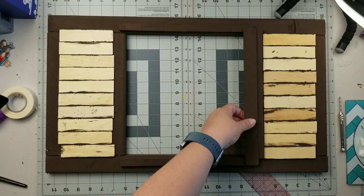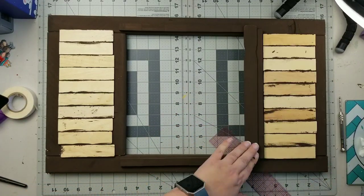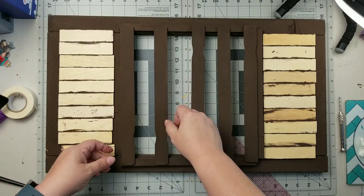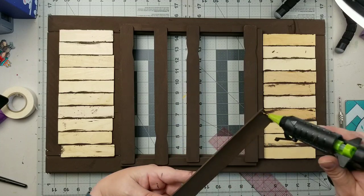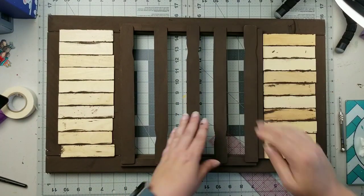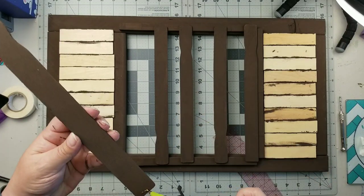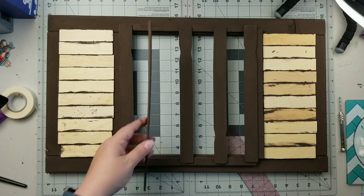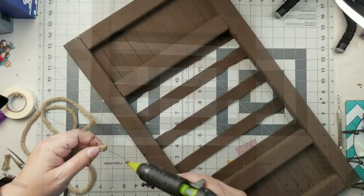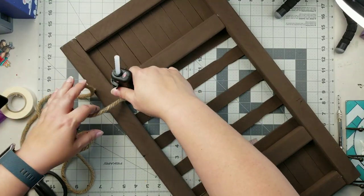Next I'm going to take one-gallon stir sticks — actually, those cut-down ones were one-gallon stir sticks cut to four and a half inches. These are full-size one-gallon stir sticks that I'm gluing across the back, spacing them out evenly. There are five of them and they're just there to keep your calendar from falling out the back. Again, just securing with hot glue. If you want detailed instructions, definitely go check out Dee's channel — I'll link it below. She does a very thorough job explaining it.